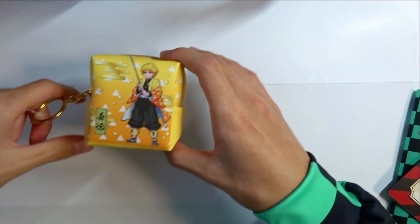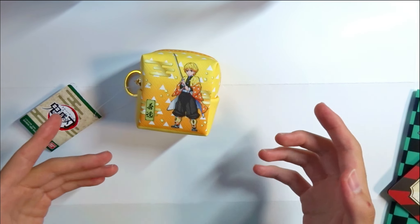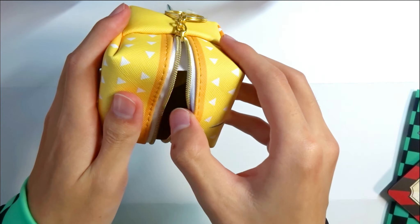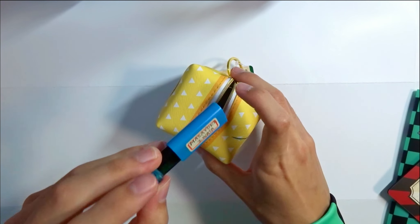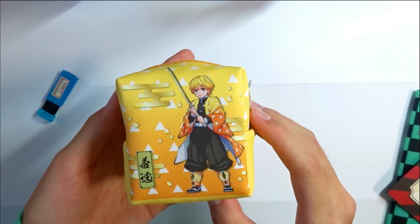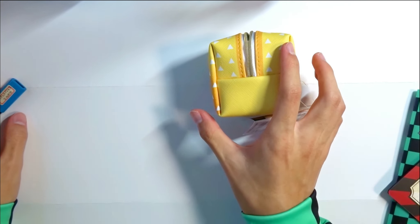Next one is this — it's the Zenitsu box pouch. I've actually reviewed Tanjiro and Nezuko's box pouches before, but this time I bought the Zenitsu one. It's the same as before — you can fit in some small stuff like accessories, or anything you want, like a USB thumb drive for example. Here's a closer look.